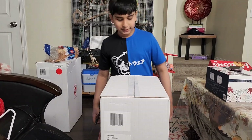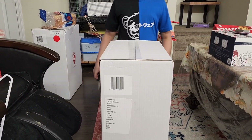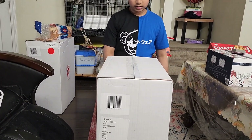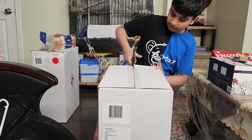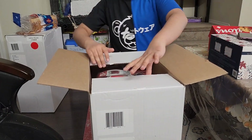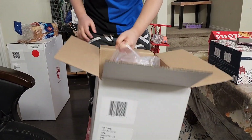Hello guys, welcome back to Family Diary. Today we are opening this suitcase — it's 199 CAD from Haze, and it's 21 inches. Let's start opening the box. The style of this is Techno and the suitcase is red.